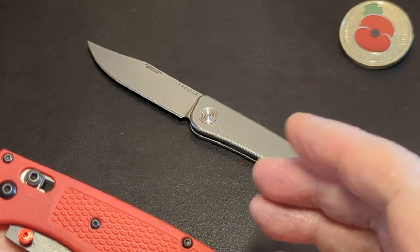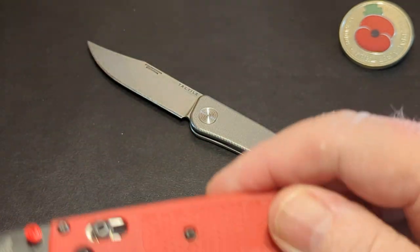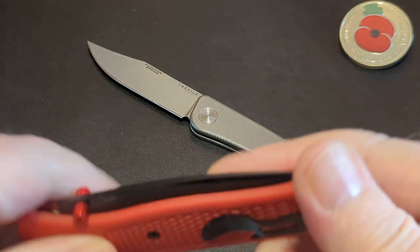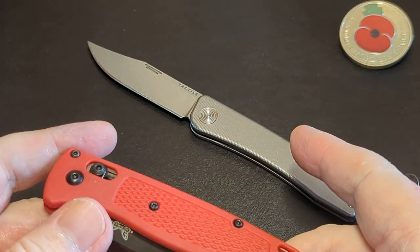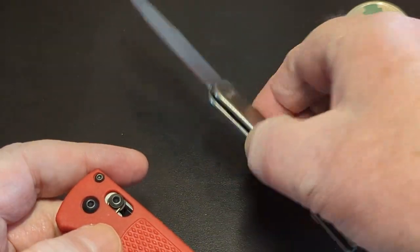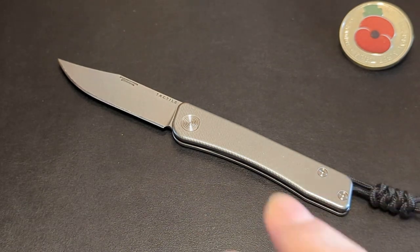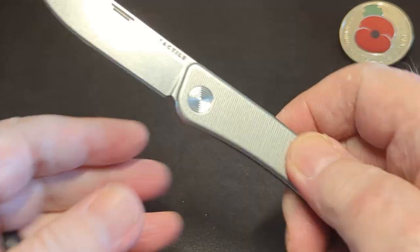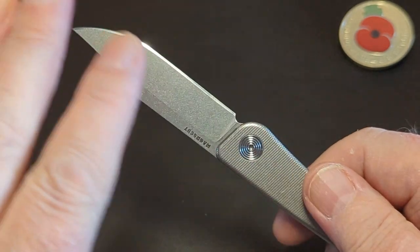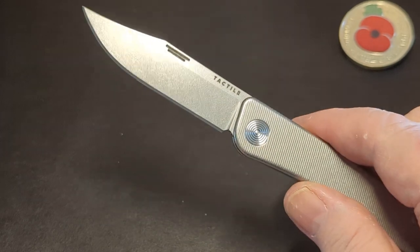The basic model Bugout costs about £170 — so it's £30 less than this. That one has titanium handles. Construction-wise, the Tactile Turn is solid. The Bugout on a basic model, you can move it. They've brought new ones out, but you're paying about £170 for a plastic handle and S30V. This has titanium and Magnacut. I have been honestly using this and I did sharpen it quite a few months ago, but I haven't done anything else but strop it.